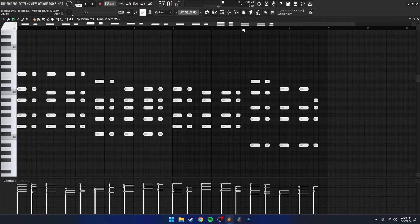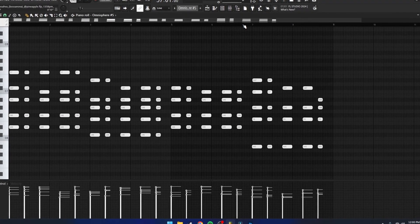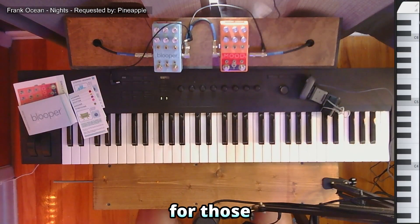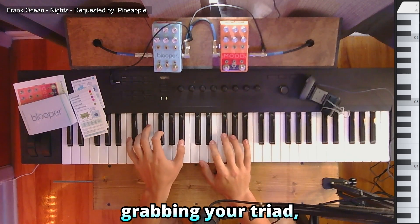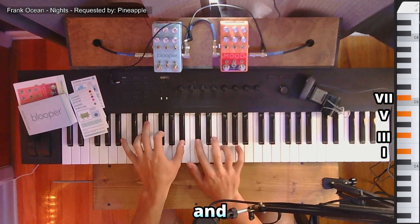Looking at the MIDI for both the guitar and the piano, they use the exact same MIDI of these chopped seventh and ninth chords. As a quick reminder for those seventh and ninth chords, you're going to want to start off by grabbing your triad, then grab your seventh, and then your ninth.